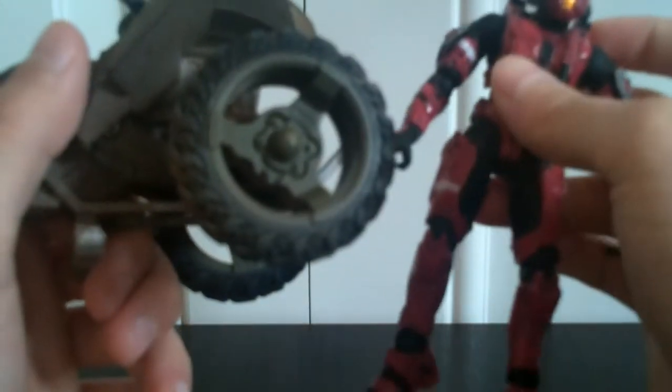I'm really glad that this Mongoose turned out the way it did and not the way the figure did, because if it did I would be returning it and very upset with McFarlane. This is the first vehicle they've ever made for the Halo 3 figures, and if they screwed it up it's going to upset a lot of people — they probably wouldn't buy any more vehicles in the future.